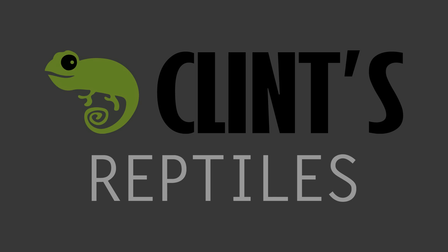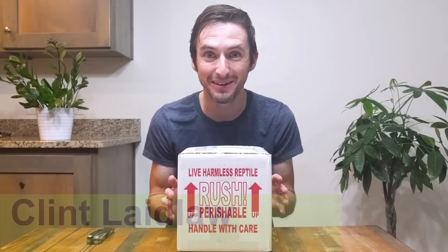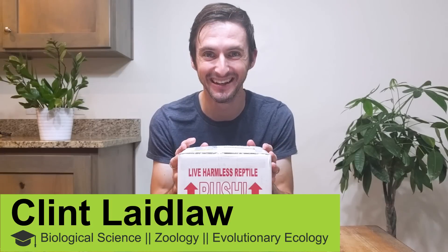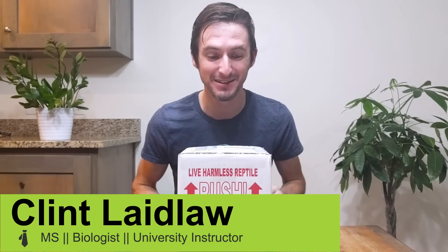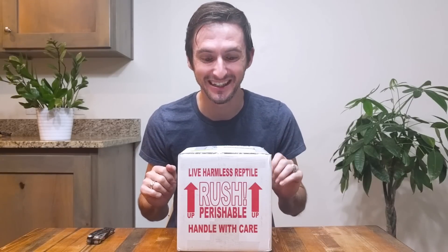Hi there. I'm here today with one of the most exciting boxes I have seen in a very long time. This box comes from Kyle Wilson out in Kansas, and it is full of pure joy. I'm just super excited to share it with you.